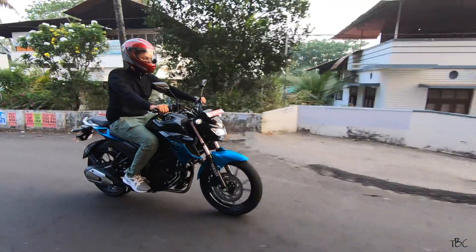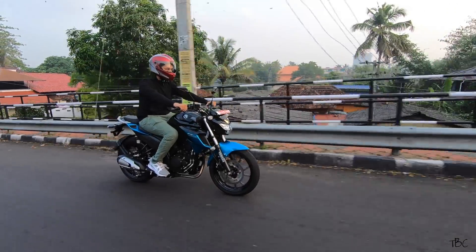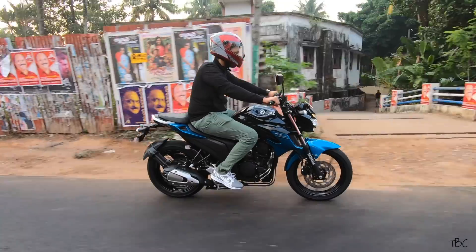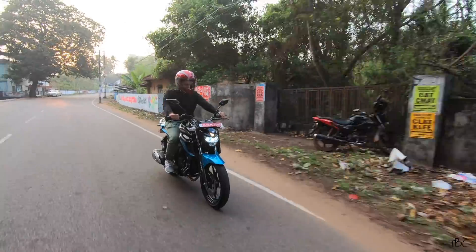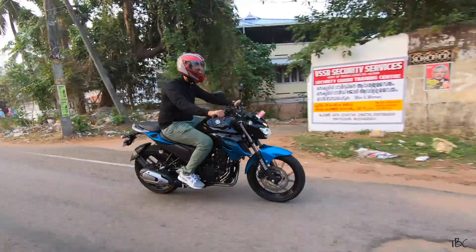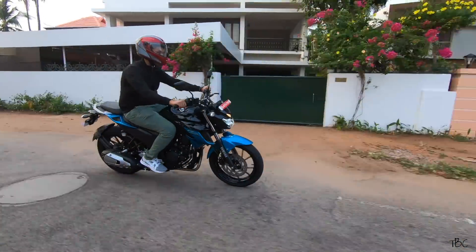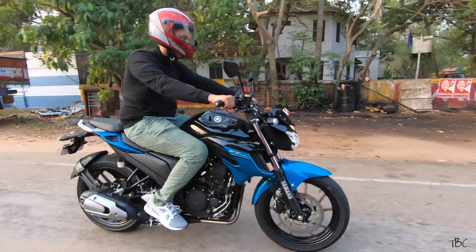For the final verdict — should you buy the FZ 2.5? Yes, for sure, go for it if you're in the market for a very powerful all-rounder bike with good safety. For this price, this is one of the best options available. Yamaha did compromise a bit on build quality with the plastic parts, but if you take good care of your bike it won't be an issue. For this price, this is one of the best 250cc bikes with a very refined engine, muscular design, great ride control, and very good ride quality and comfort.